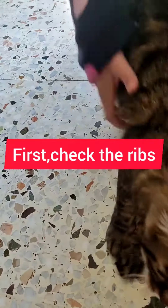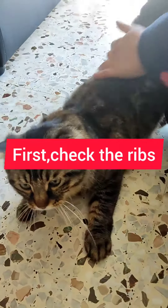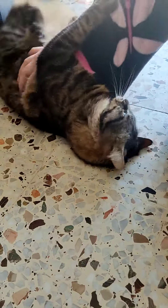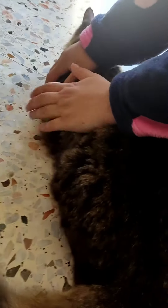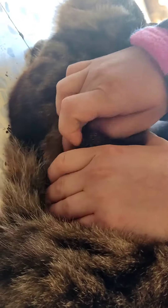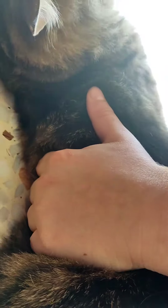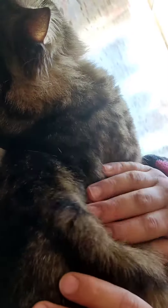The first thing is the ribs or the thorax. We place our hand on the thorax of the animal and we try to sense the ribs. If we sense a very prominent gap between the ribs, this means the animal is underweight. If I do not sense the ribs at all, this means the animal is overweight to obese. If I sense the ribs slightly, this means the animal is average weight.